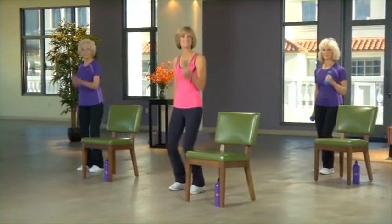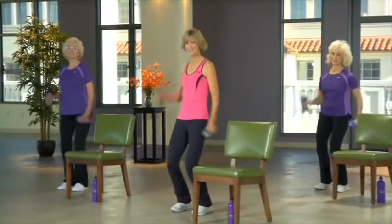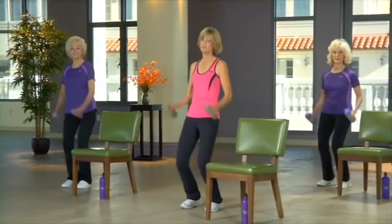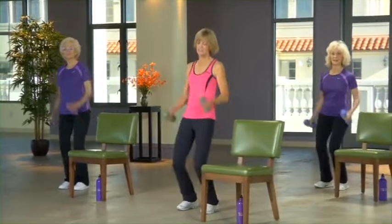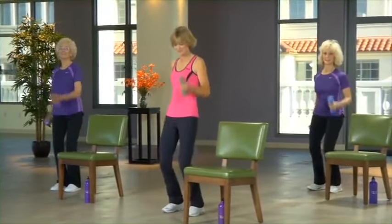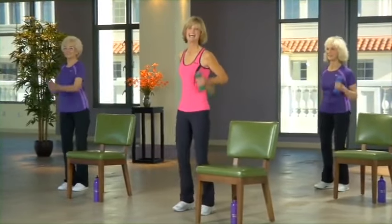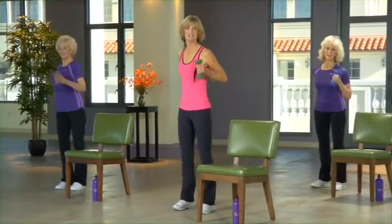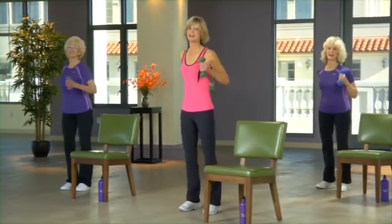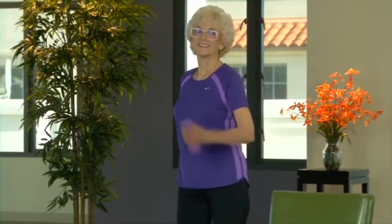Feet are about hip width — do those same exercises on the other side. Bring your fist to your shoulder. You're going to be so strong. This level three and four is a lot tougher workout, so if you need to take a break at any time, completely okay. Keep swinging your arms, now swinging behind you. These heavier weights make a big difference! Take a little breather.